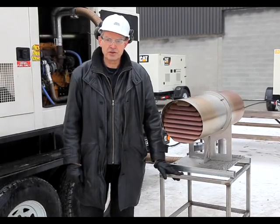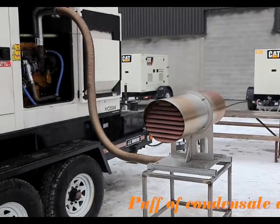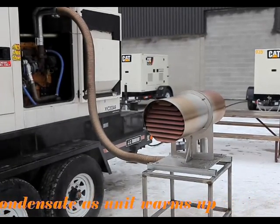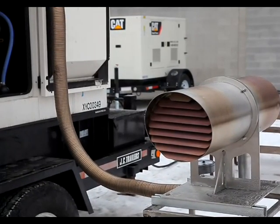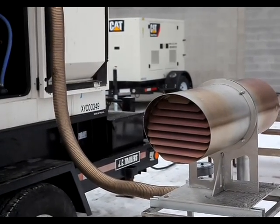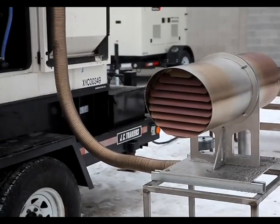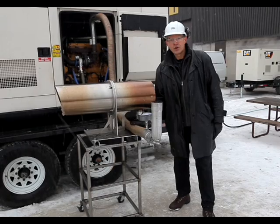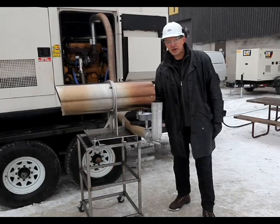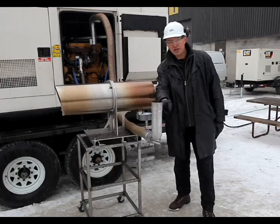We will now start the engine under full load. We have now disconnected the FOCS module, and we will see the smoke discharge from the exhaust pipe here.